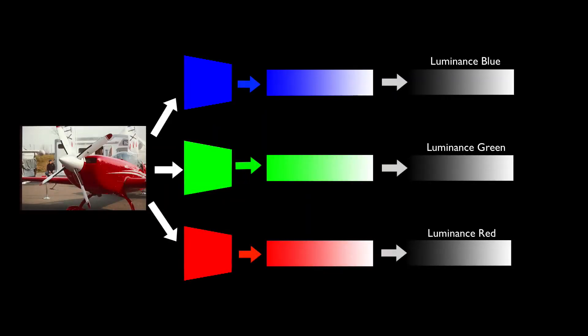Colored images are digitalized using color filters to read the luminescence values of red, green, and blue separately. Afterwards, the colored image is composed using these three channels, and that is why we are talking about grayscales when referring to dynamic range.